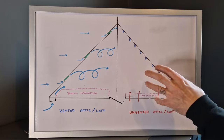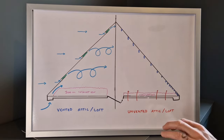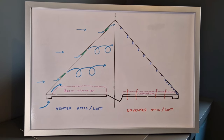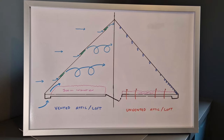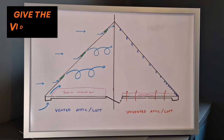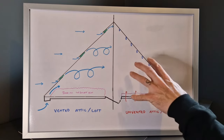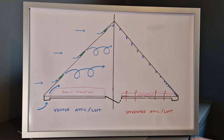The hot air rises through the house and comes into the loft. In winter, the loft is a really cold space, so this warm air condensates on any of the surfaces — the underside of the felt or the roofing trusses — and we end up with this condensation. The good news is that in 99% of cases, condensation can be cured simply by adding ventilation.